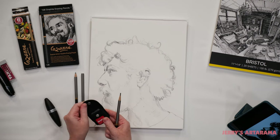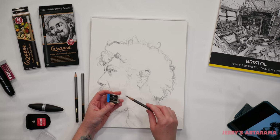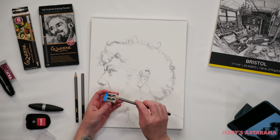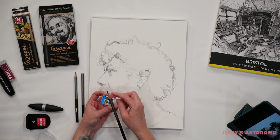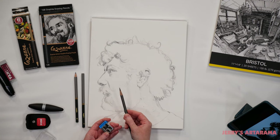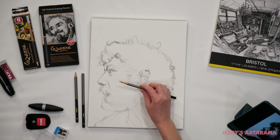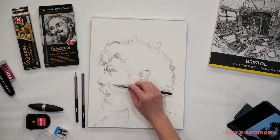Then I have the Kum Masterpiece two-hole sharpener. It has two holes but it is not for two different size pencils. The first hole sharpens the wood but not the lead, so the lead sticks out quite a bit but it's not sharp at all. That's where the second hole comes in — it only sharpens the lead to a nice point. Because I have the longer piece of lead sticking out to a sharp point, I can get much softer values in larger areas by using an overhand technique and using the side of the lead instead of the point.